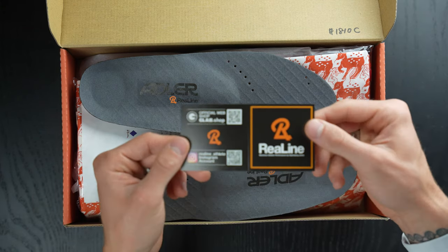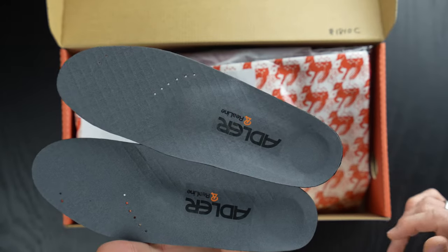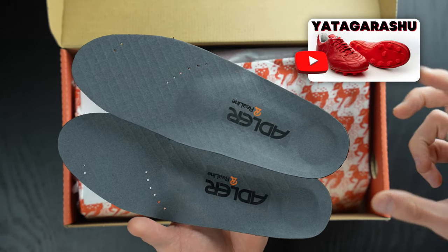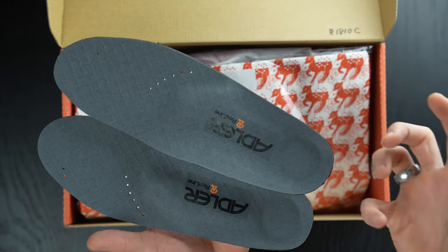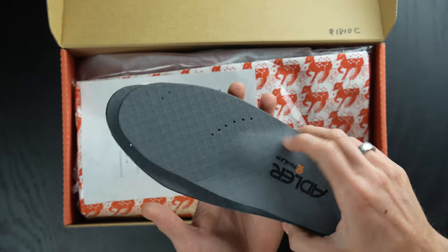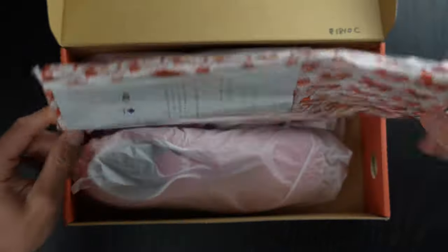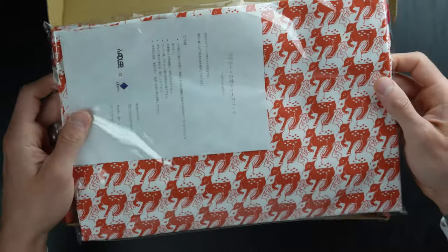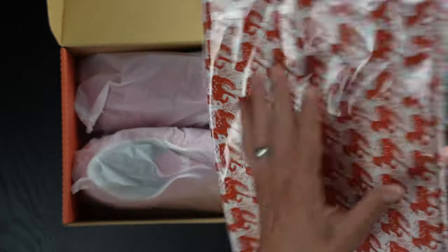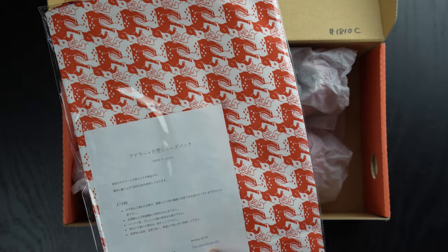Inside the boot comes the Real Line insole — that's super cool. This is a second pair of insoles that you get with all the Adler products. This is a great example of all the little details that Adler has done to partner with other brands to give this boot a very elevated feeling: the Carvo insert, the Itogo laces, the Real Line insole — all that stuff is super nice. And then a beautiful canvas bag, just absolutely sensational. Super high quality — you get the Adler logo on the side, and this little 'made in Japan' detail with the website and all that.